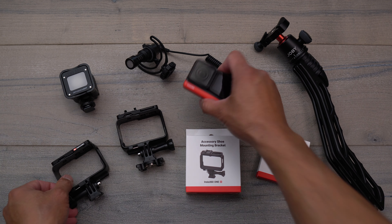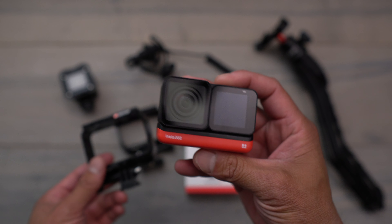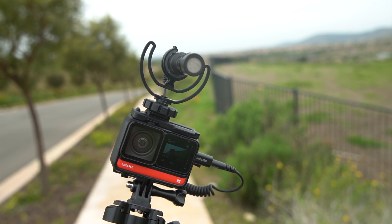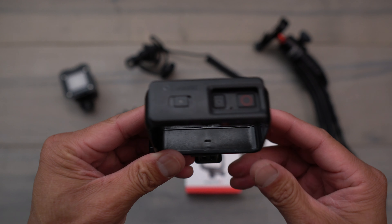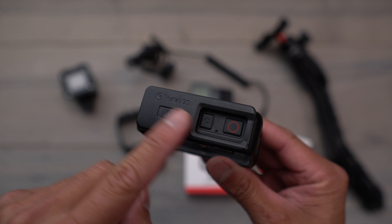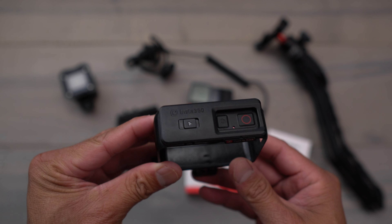What's going on guys? Aldrin Astacio here with flightpath.com. If you guys own the Insta360 ONE R and you wanted to add some sort of external audio as well as a light, you're not able to do that on the factory cage right here. There is no mounting options either on the top or on the side for you to put something like a light or a microphone.